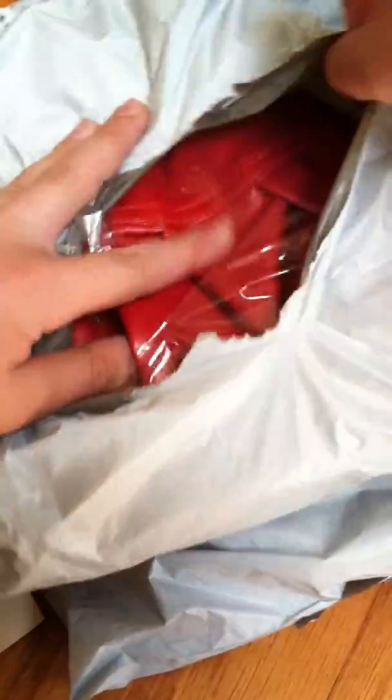I got some boxing mitts — boxing pads! I think it only came with one. Oh wait, I know, the other one is on the other side. Sorry, let me open it real quick.